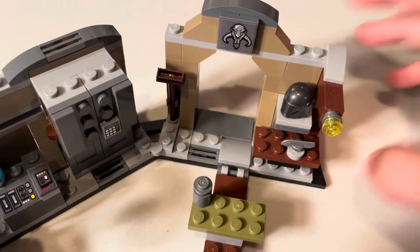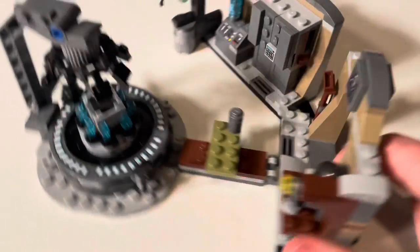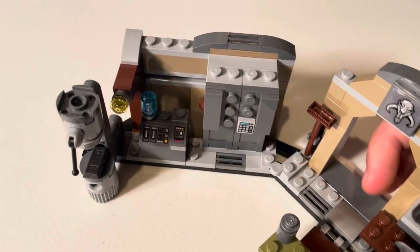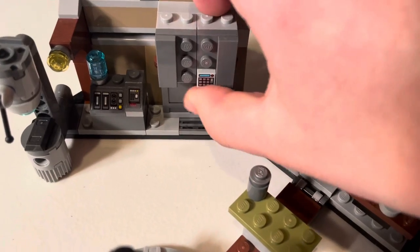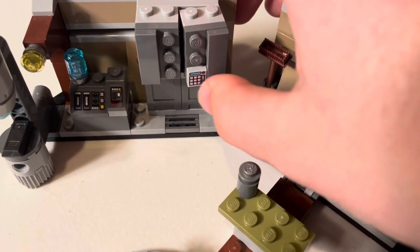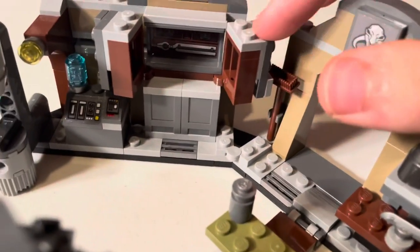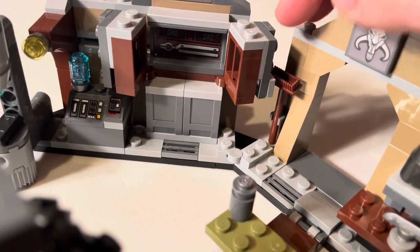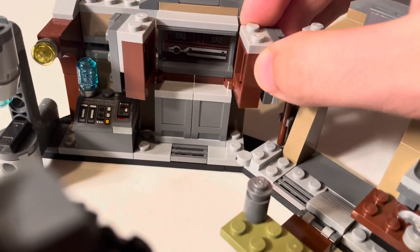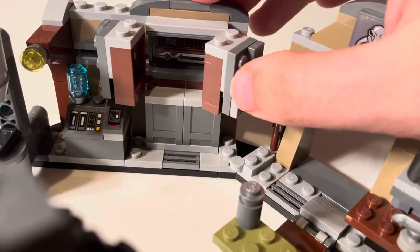Moving over to the left side, we have a little cabinet, which is actually pretty cool. You can actually open this up — these little drawers. There's a little pad there to open it up maybe. And then inside is a sticker of the tools — little spears, I guess — to get the Beskar out when they're really hot. That's really cool, I love that.